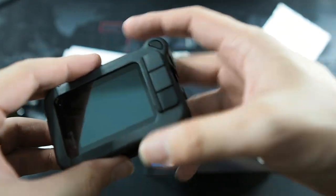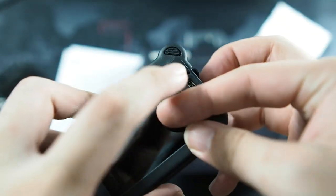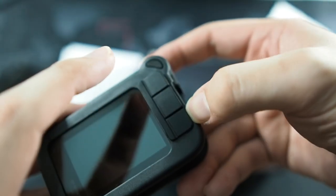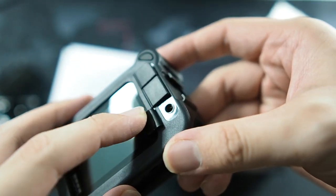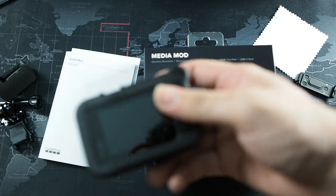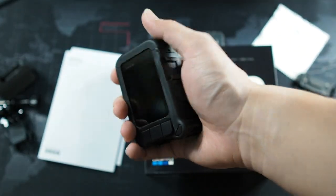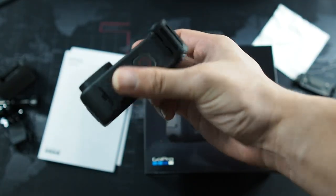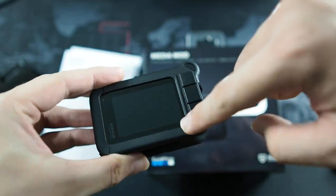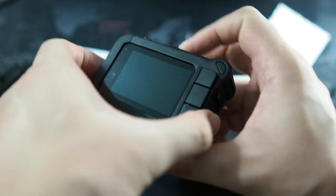One more thing I forgot to mention are the three flaps behind. On the first flap, you get the HDMI output. On the second flap, you get the USB Type-C connector for charging. And last but not least, you have the 3.5mm mic input jack. It's all covered, so it is weather sealed — simple as that. It feels really good in the hands, really sturdy. I did have to take out my screen protector though, because the side here wouldn't sit into the groove — so that's something you have to take note of if you are using a tempered glass screen protector.